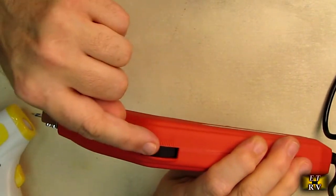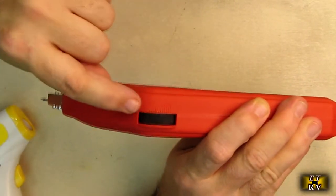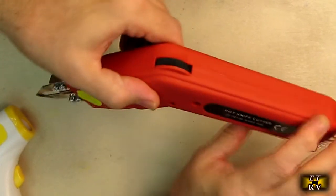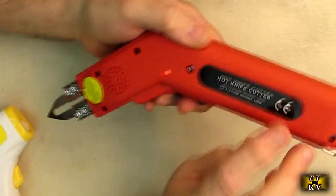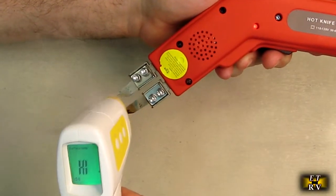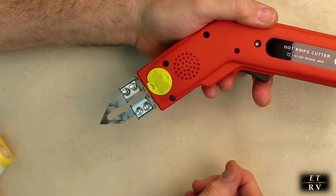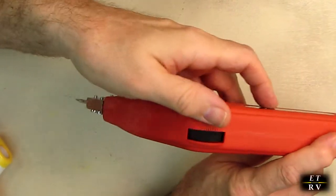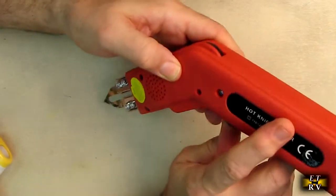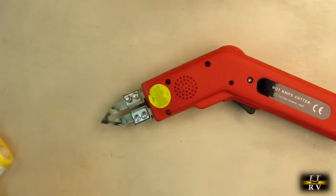There is a power control slider on here. It's the opposite of what you might think: when you push forward, that is low power — there's a little symbol right there. When you push towards the handle, that is full power. When you click it on we get an LED and you can see it starts to smoke. The tip is probably over 600–800 degrees Fahrenheit. To lower the temperature, go towards the tip — you'll see the LED blinking because it's pulsing to reduce the pulse width and the temperature.